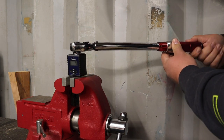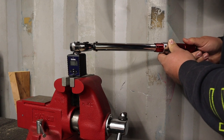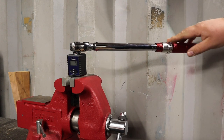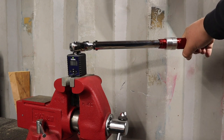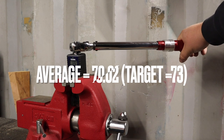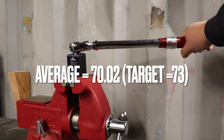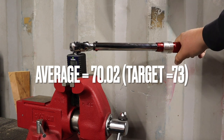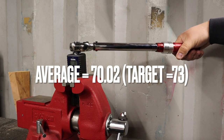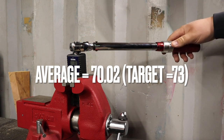Going up to 73 foot pounds — that'll get us pretty close to 75, close enough anyway. We're set exactly to 73. The locking collar on this handle is pretty nice. Pulling clockwise: 69.2, 70.4, 71.6, 70.3, 68.6. We are a little ways off.